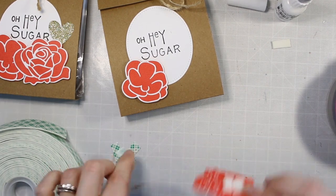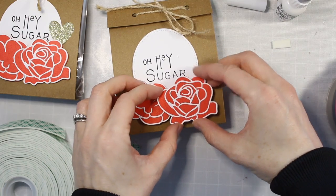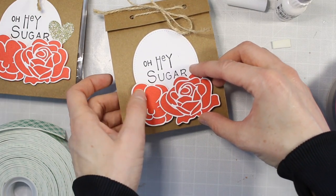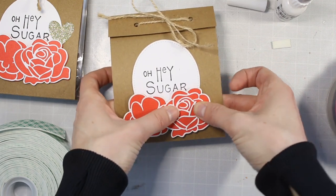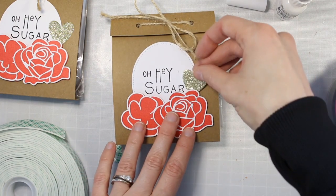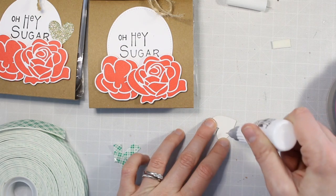I'm just adding a little bit of foam adhesive and sticking the little flower down first. Then I'm going to layer the bigger flower on top. Since part of the bigger flower is going to overlap the smaller one, I'm putting foam adhesive on the side that isn't overlapping and liquid adhesive on the side that is, so it accounts for the varying heights and everything is a nice even height all the way across. Then the last thing I did was punch a little heart out of some glitter cardstock and just layer that on top of my treat bag as well. Super easy, super simple, and I made several of these in really no time at all.